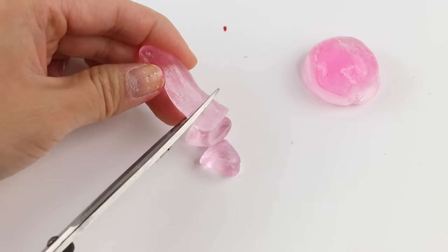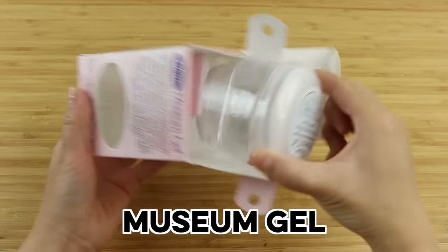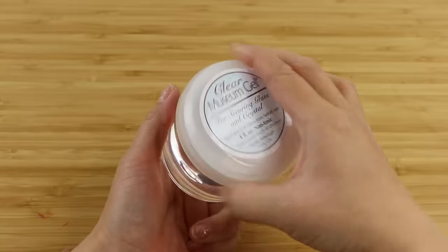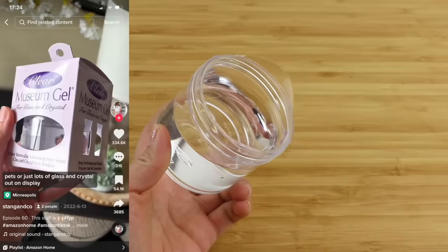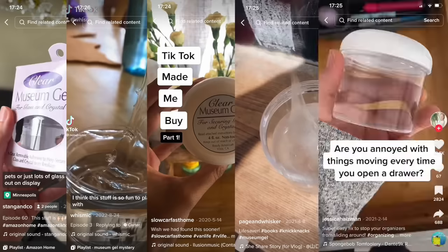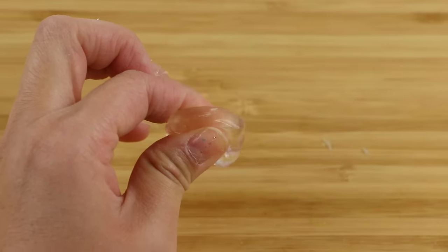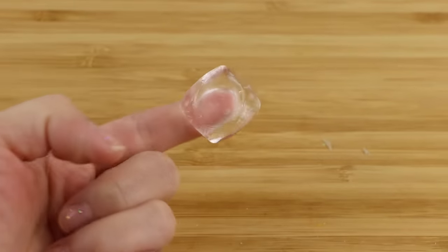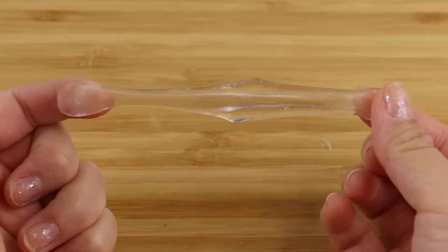Hi everyone and welcome back to Macaroon. This video is going to be about museum gel which has been featured in many viral TikToks. It's a niche product used for arranging objects in museums, but some people realize that it's very useful for organizing stuff in their home as well. This is basically a crystal clear gel that can be used to stick and remove things without leaving any residue, and the functionality is surprisingly similar to nano tape.